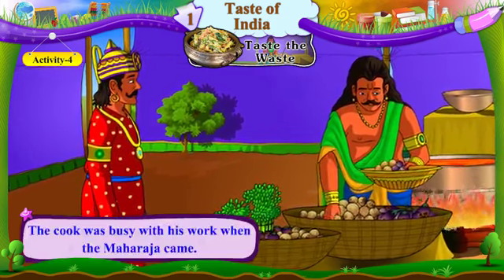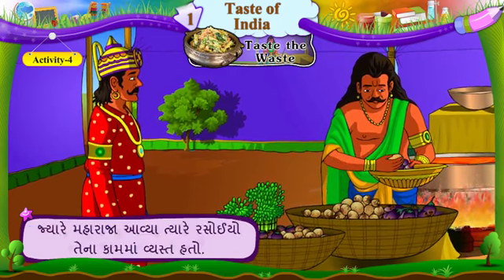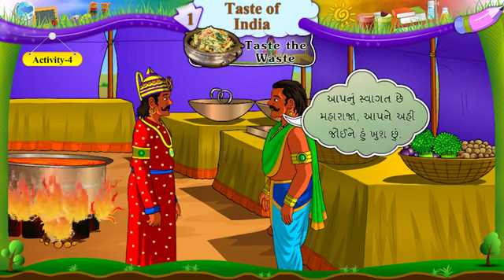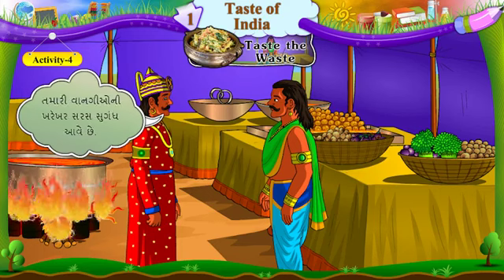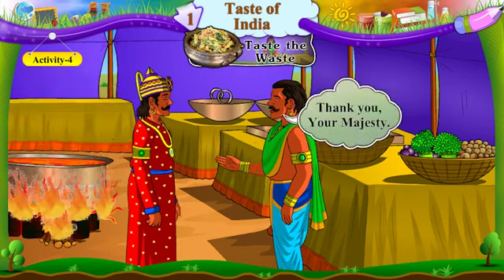The cook was busy with his work when the Maharaja came. Jare Maharaja aavya, tere rasoyo tena kama vyasthato. Welcome, my lord. I am happy to see you here. Your dishes smell really good. Tamaari vangyo ni kharekhar sarach sugandha aavya che. Thank you, your majesty. Aabhar, Maharaj.